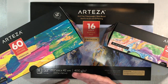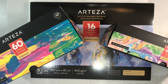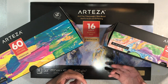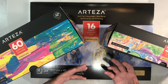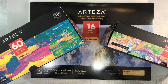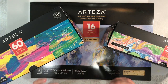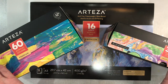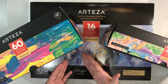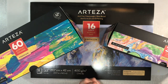Hello everyone, I've got a product review to do for you today. Arteza reached out to me a couple of weeks ago and asked if I was interested in reviewing some of their products. They were very generous in allowing me to choose what I wanted. I've always said no to companies in the past unless it's something I'd personally use - but acrylic paints and acrylic paper? Of course I agreed.